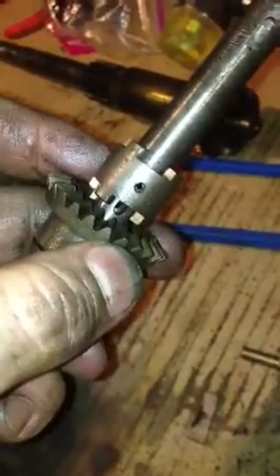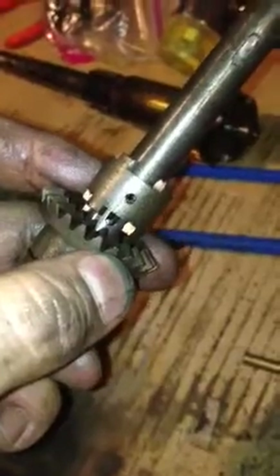I'm going to further disassemble this. This pin has to come out right here. And when that pin comes out, this inner rod will come out. Then I can replace that and put everything back together and we're all set to go. End of story.